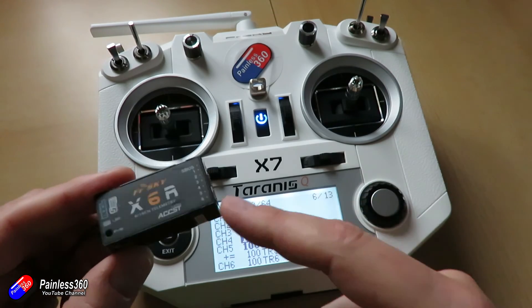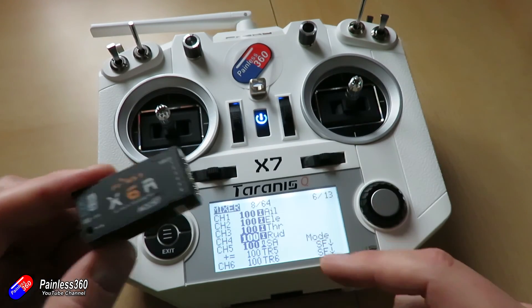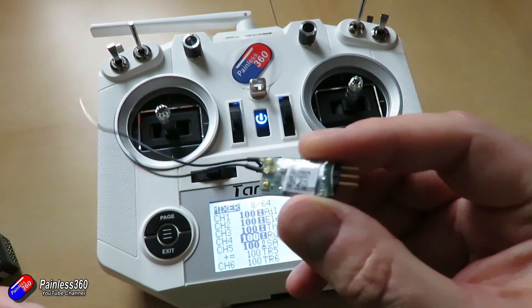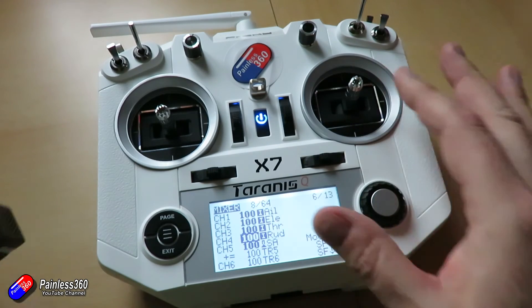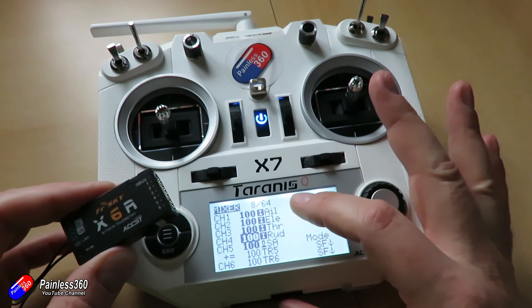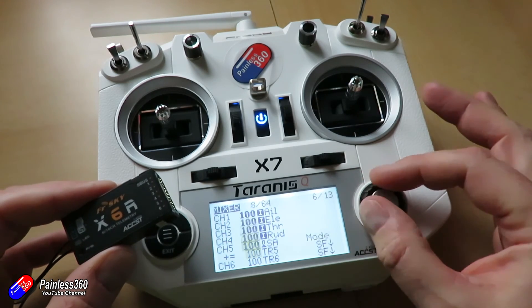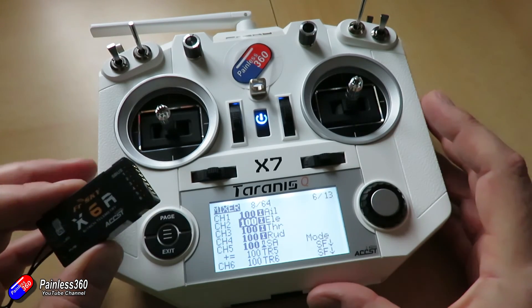It also means if you're going to connect up something to the SBUS output on a receiver like this, or one of the little tiny receivers that we have for things like quadcopters, then again the channel order on the SBUS output is going to be aileron, elevator, throttle, and rudder. You just move them around to be in the right order that you need.